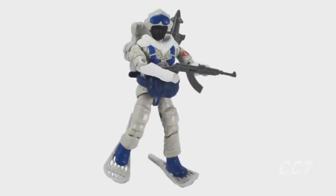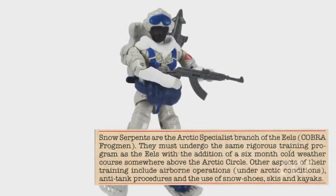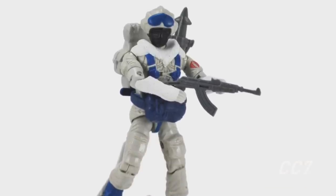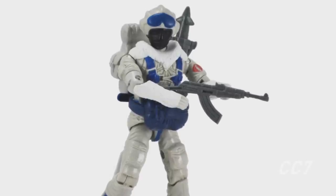Our first eel in snake's clothing is also from 1985 — it's the original Snow Serpent. On their file card, Snow Serpents are described as 'the Arctic branch of the Cobra Eels.' Eel training is a prerequisite to Snow Serpent training. That makes a lot of sense — you'd want an Arctic environmental specialist to have basic dive skills. There's water everywhere.